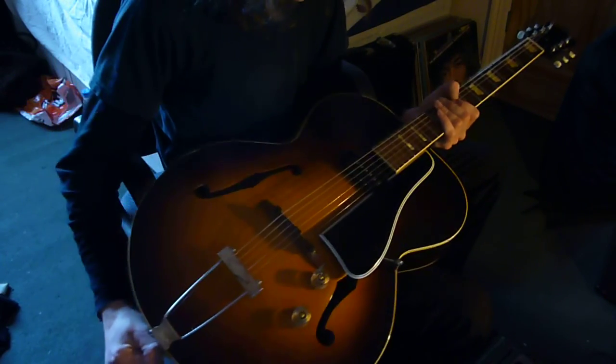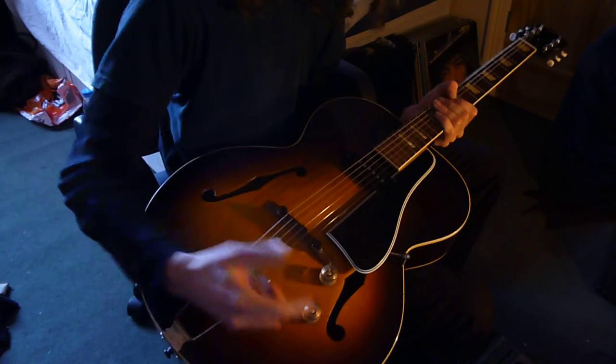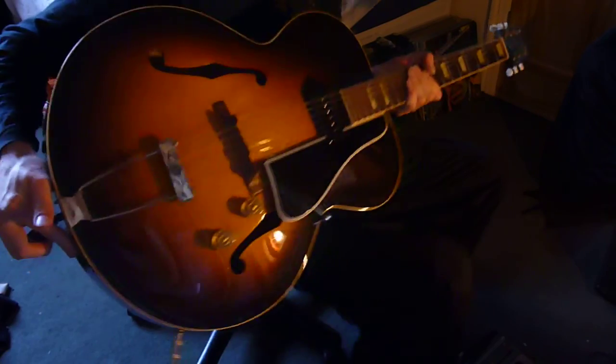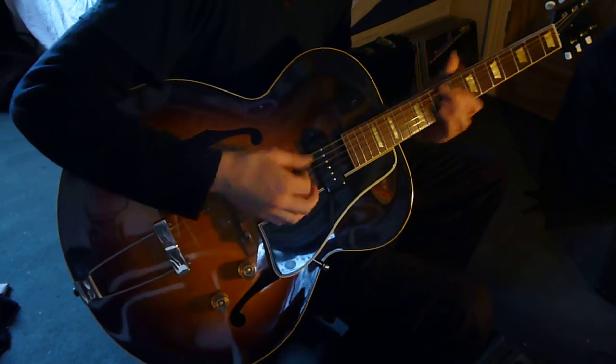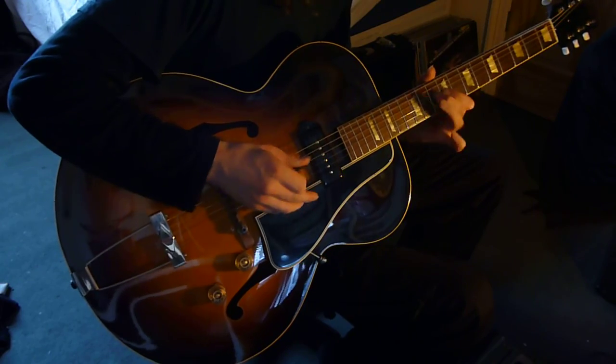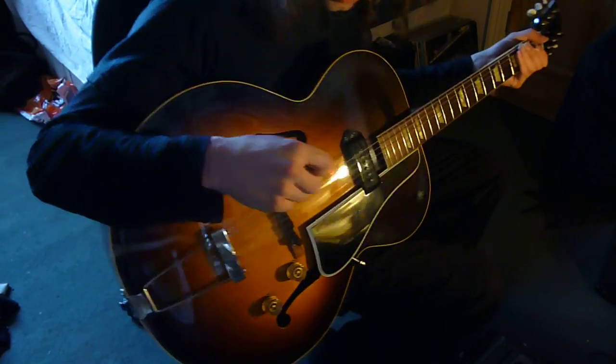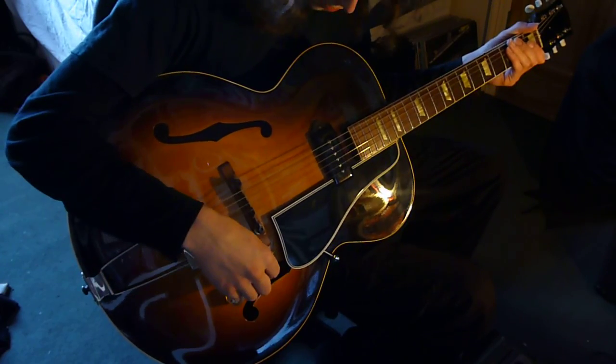Very short video, because there's not a great deal to demo on this really. But hopefully you get the idea of what it sounds like — it's a great sound. Just stick an overdrive on it. Overdrive works nicely. It's got a really punchy bark. It's just really cool.